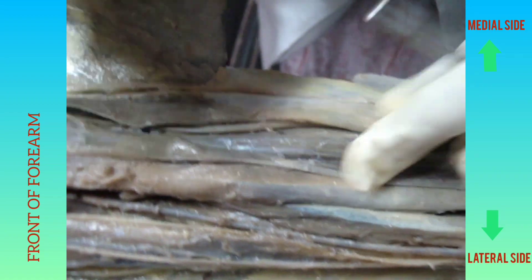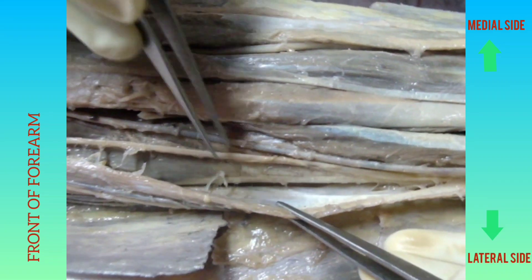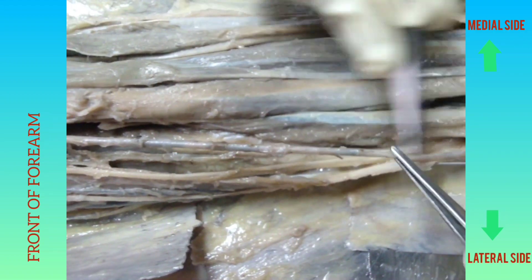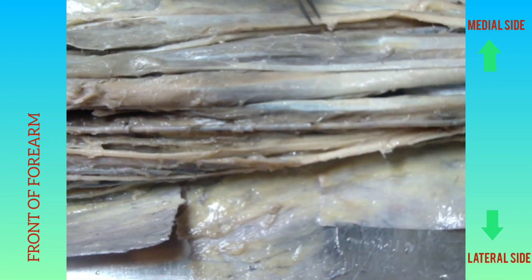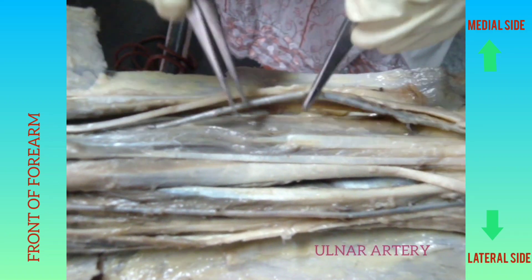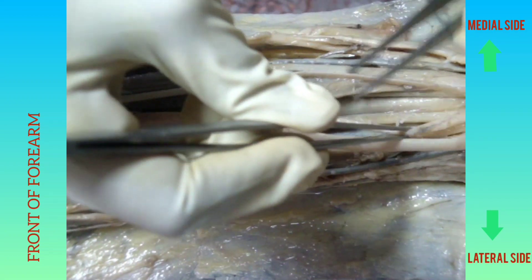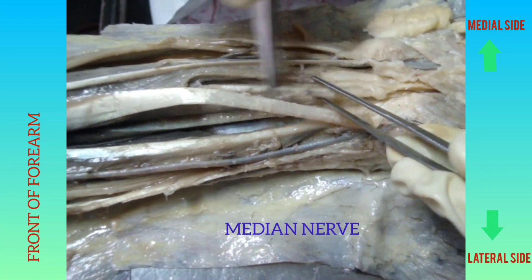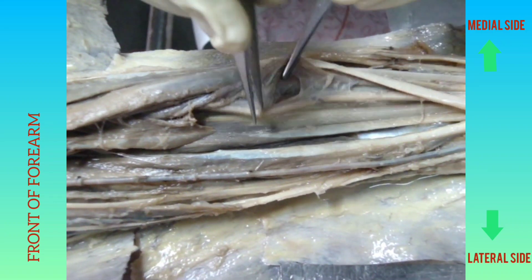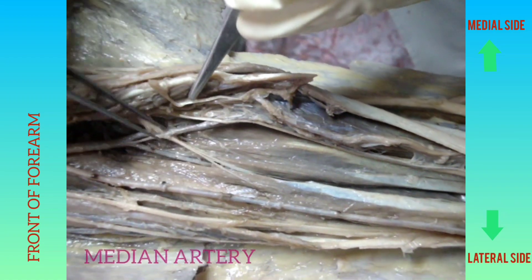Other vessels and nerves are found just deep to the brachioradialis. Here we get the superficial branch of the radial nerve, medial to that the radial artery, and medially the ulnar nerve and the ulnar artery. Deep to flexor digitorum superficialis we get the median nerve, which is the nerve of the anterior compartment of the forearm. This median nerve is accompanied by the median artery.